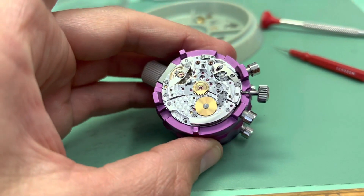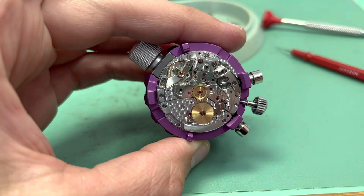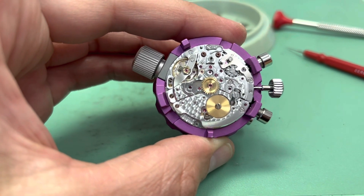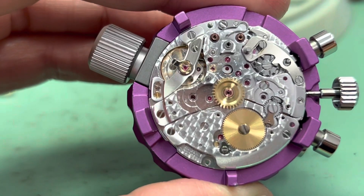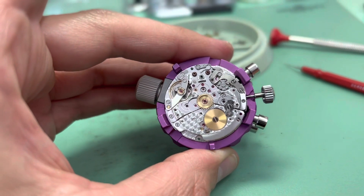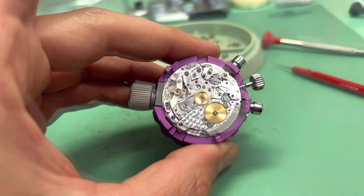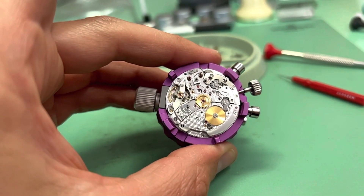Now I've installed the pallet fork with the balance wheel, wound the watch up and it's sticking pretty good. So we have the base caliber assembled with parts of the operating mechanism.